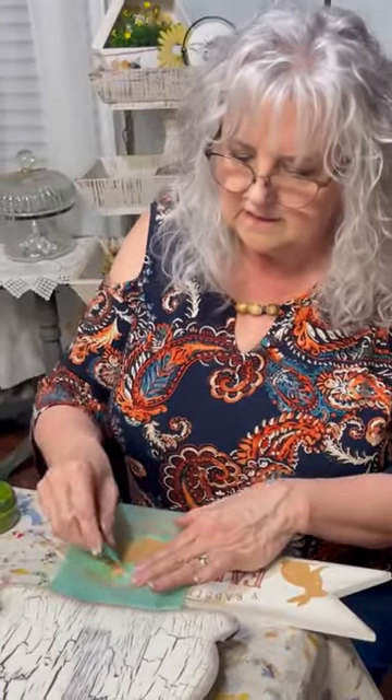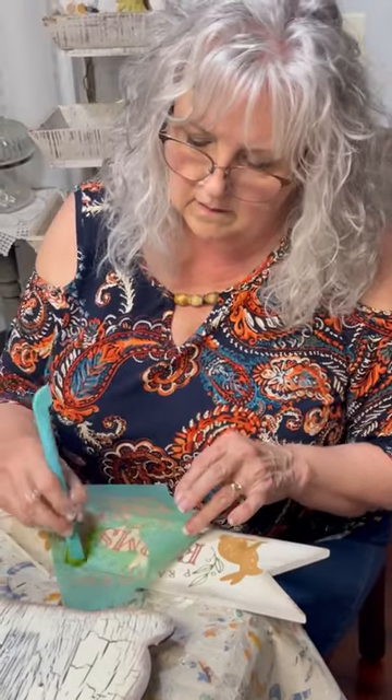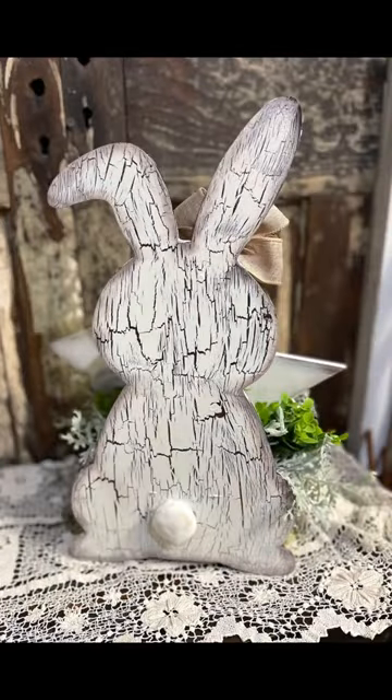If you'd like the cart length for these products, comment 'Rabbit.' And if you'd like to see the full length video, it is on my Facebook page, Renee's Chalkin' Craze. Remember, comment 'Rabbit' for the cart length.